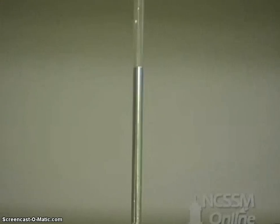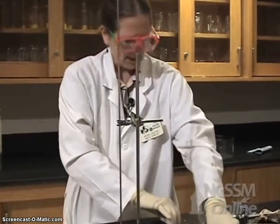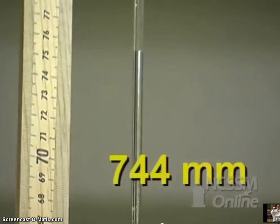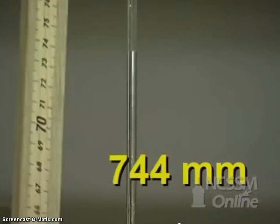Now, what's keeping this mercury column so high? It's atmospheric pressure pushing down on the mercury, pushing it up. Let's see how tall our column is — seven hundred and forty-four millimeters.